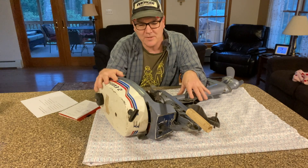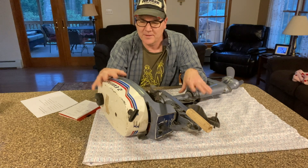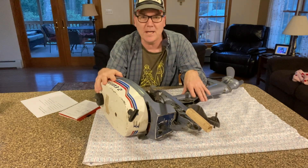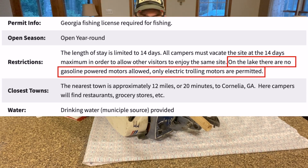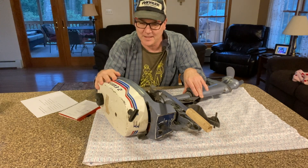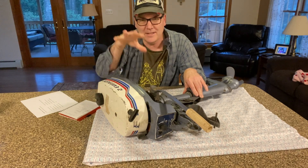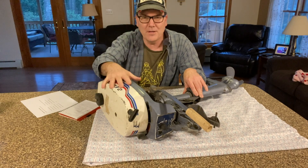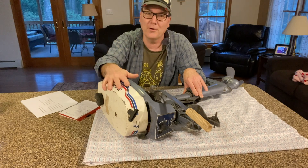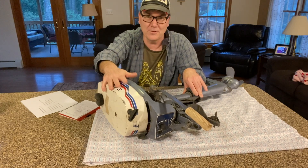One of the other challenges is that an old two-stroke motor like this — there are some areas of the country and other countries where you can't run these anymore. You're not allowed to run a two-stroke outboard. And if you're getting it running to sell, and you end up with over $300 into it but the market's only paying $200 or $250, you're losing money. So you're better off just hanging it up on the wall.